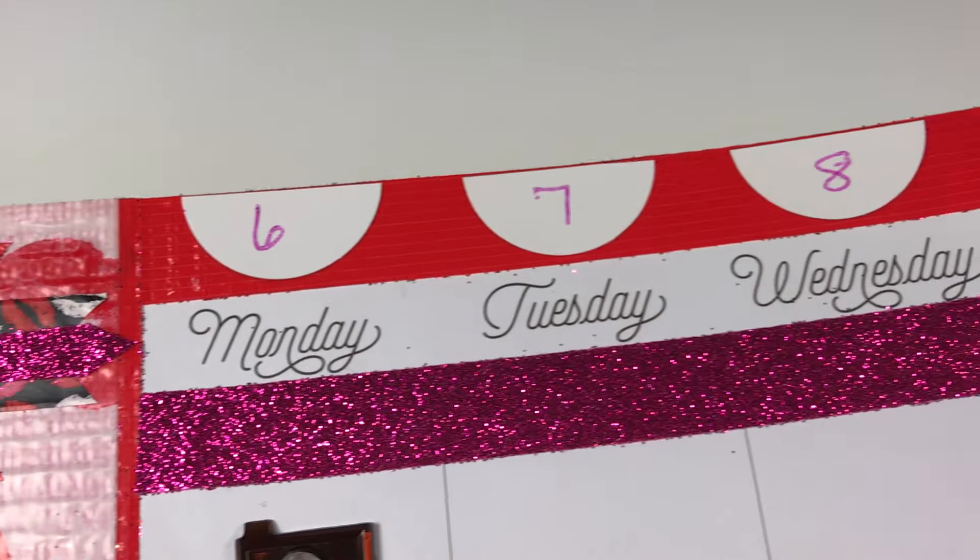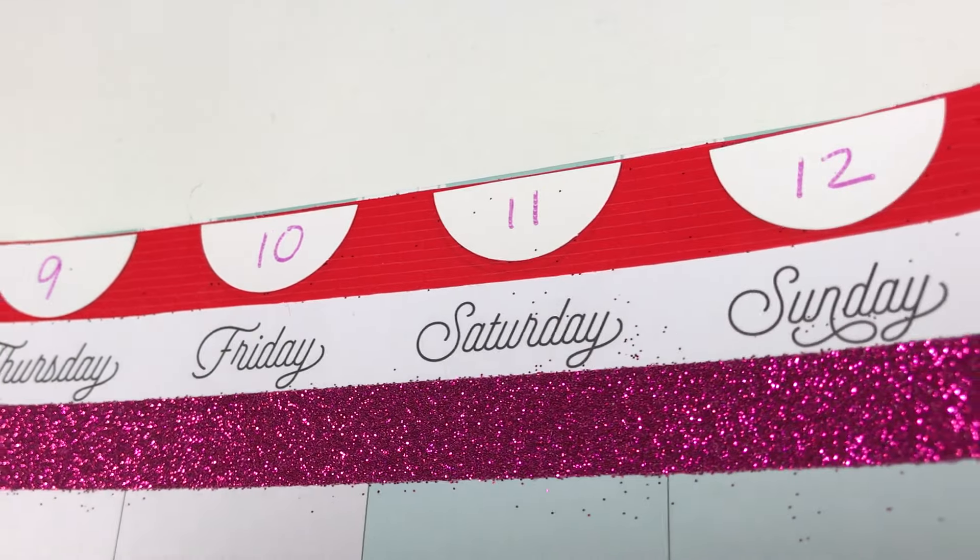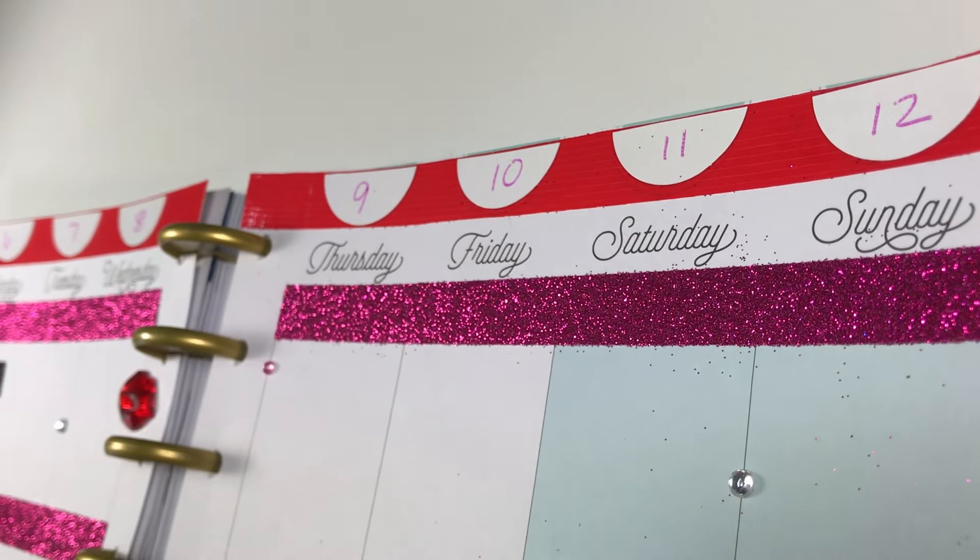Hey designers and welcome back. It is time for us to make a plan. We're going to plan out March the 6th through the 12th, so stick around.